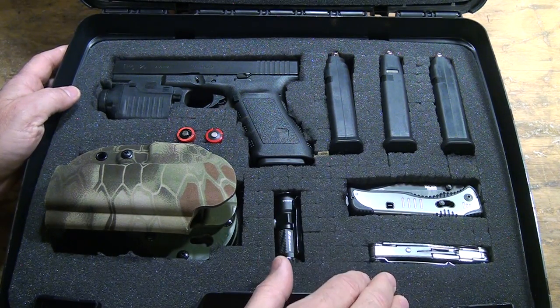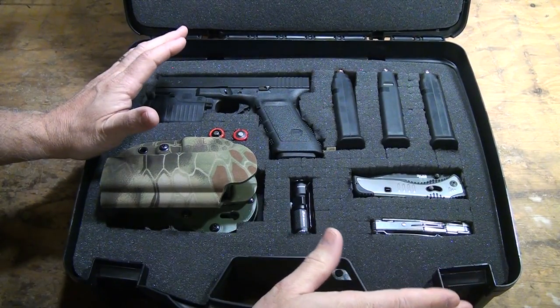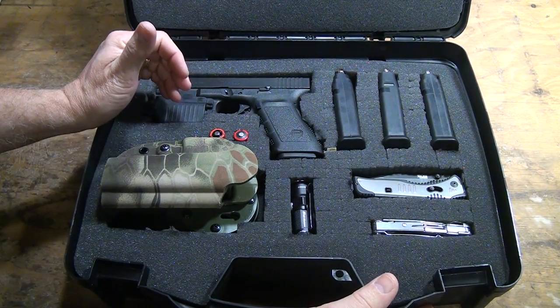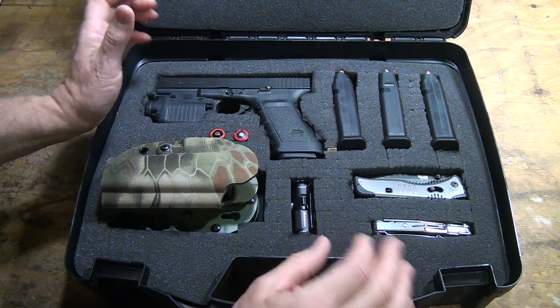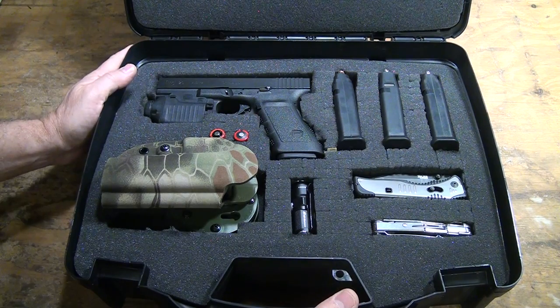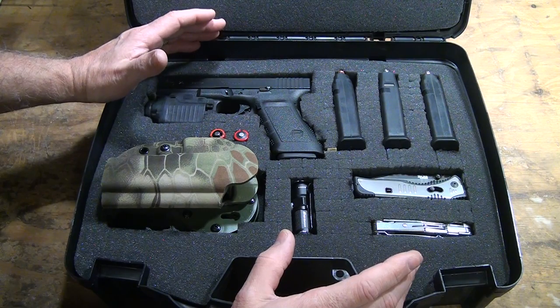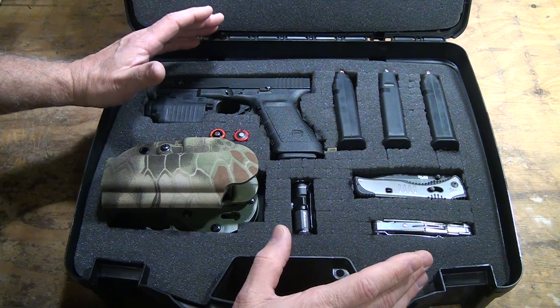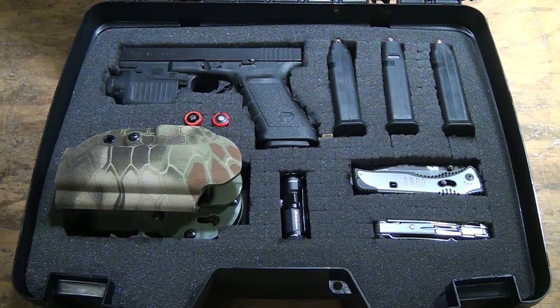I think I'm going to get another one of these and do another project for my knives or my flashlights. Overall, I'm very pleased with this setup — about $25, you can buy a nice case like this and do it yourself. No, it's not a Pelican, and the foam's not that heavy dense foam, but you do get a good case for a reasonable price. Be strong, be of good courage. God bless America. Long live the Republic.